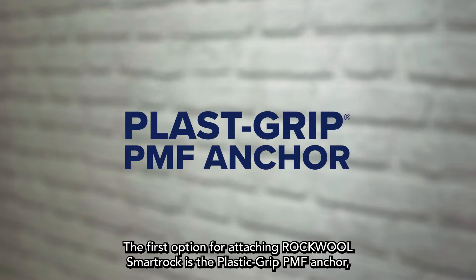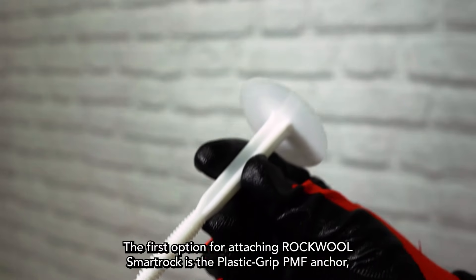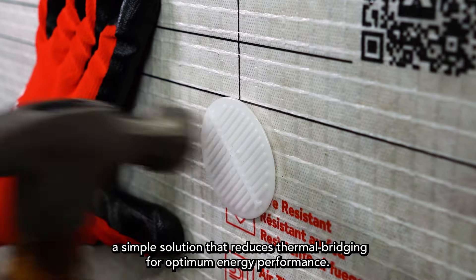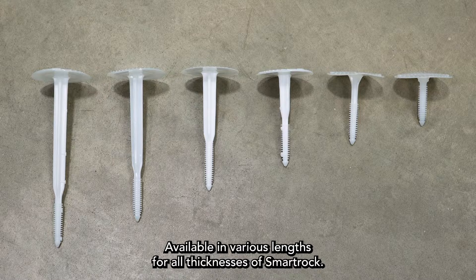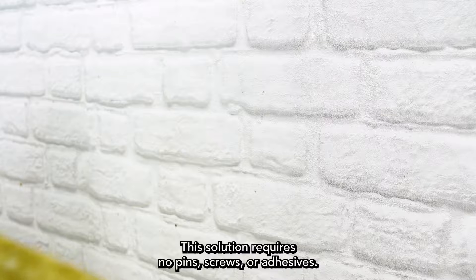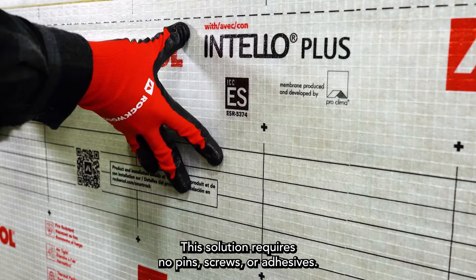The first option for attaching RockWool SmartRock is the PlastiGrip PMF Anchor, a simple solution that reduces thermal bridging for optimum energy performance. Available in various lengths for all thicknesses of SmartRock, this solution requires no pins, screws, or adhesives.